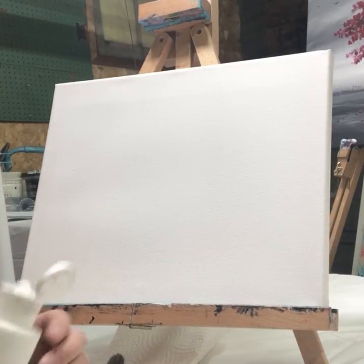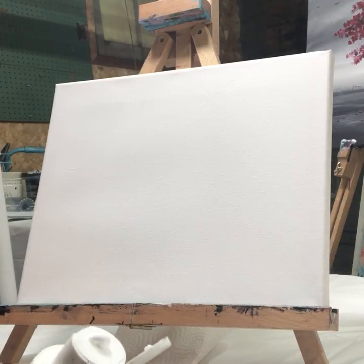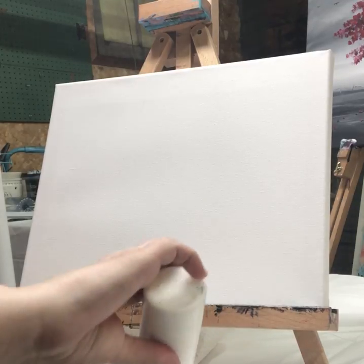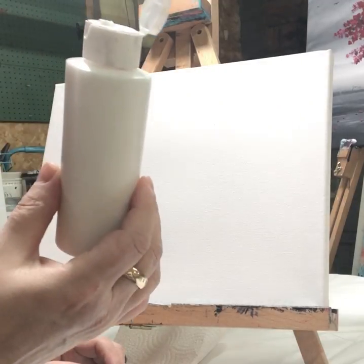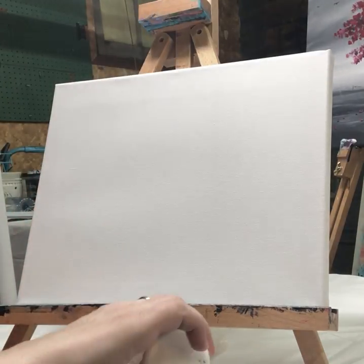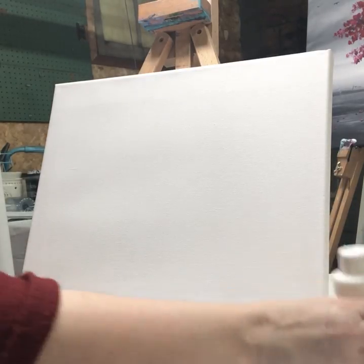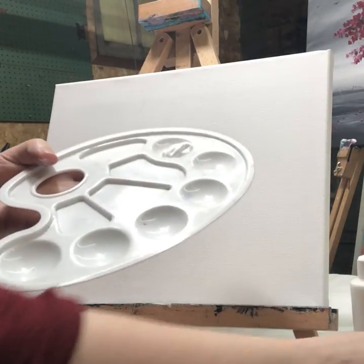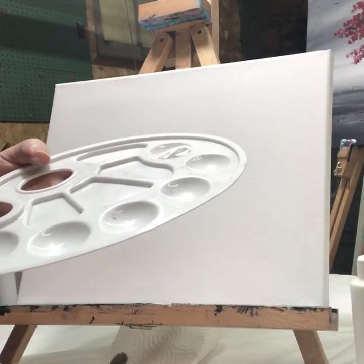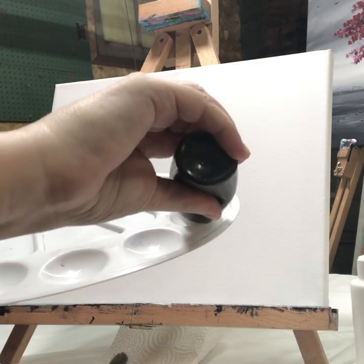Here we go, my first tutorial — this one is going to be unedited because I'm just learning how to do this. We're going to need some white paint, some black paint, and some red paint. If you don't want to use the red paint, that's okay — you can change it for any color that you want. So I'm just going to put some white and some black on here to start.